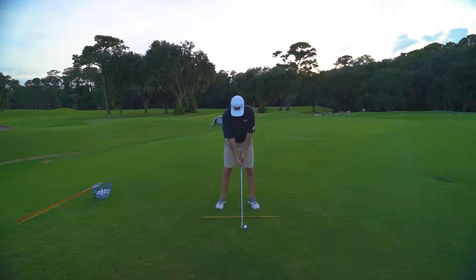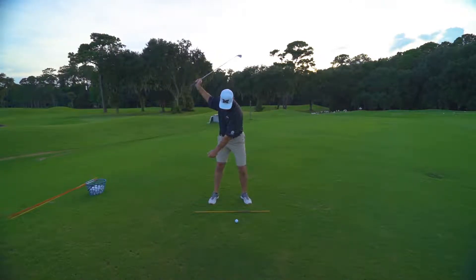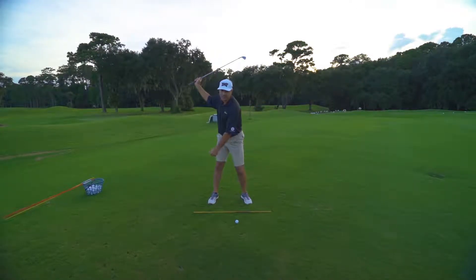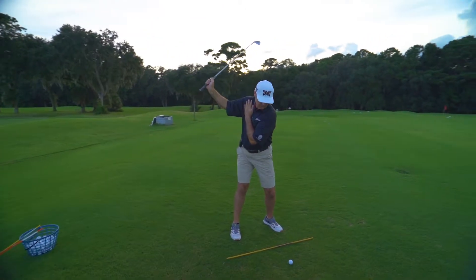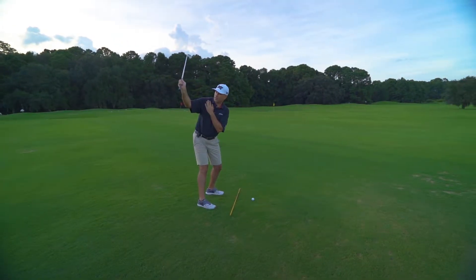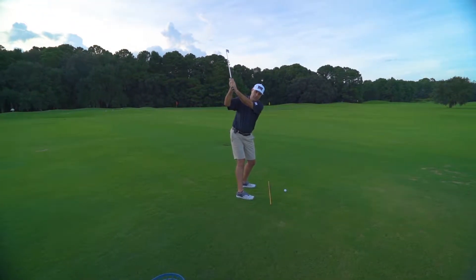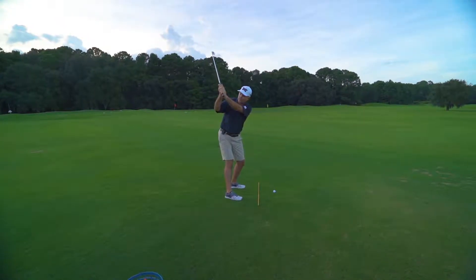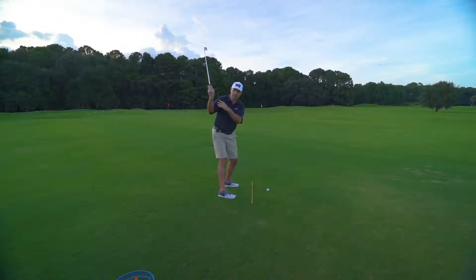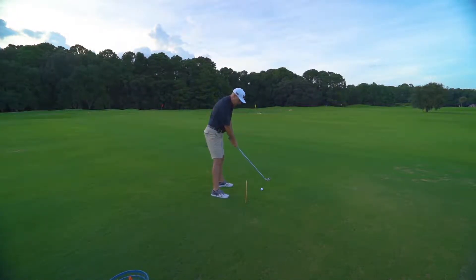As you take your address position, I want you to do two things. I want you to make your backswing with just your right hand as you make your turn. When your right hand can't move anymore and your shoulders are done with their full pivot — 90 degrees to your target line — your hand is here, let's say it's even here. Then I want you to grab the grip with your left hand. That's the extent of your arm swing. You'll notice that my right arm is still in front of my shoulder — it hasn't gone way past here.